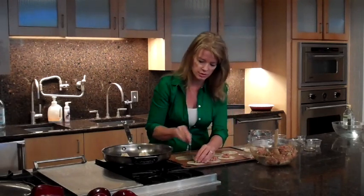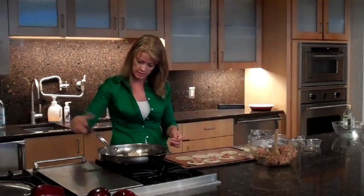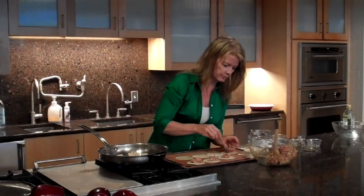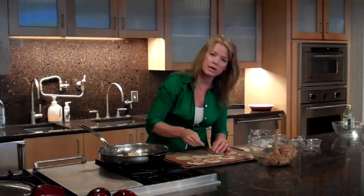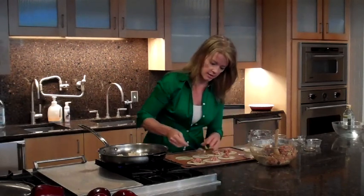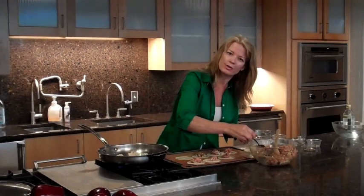Our potstickers are just cooking and I can see they're getting nice and browned. Turn the heat up a little bit more. You can use a non-stick pan if you want, but I like to use just a regular pan — I find they get a lot browner on the bottom that way.